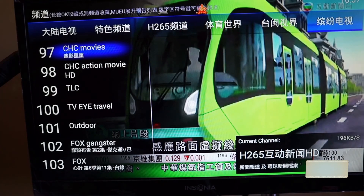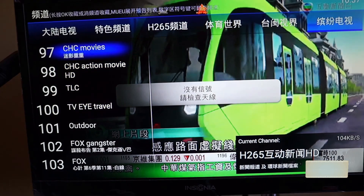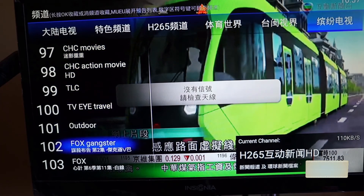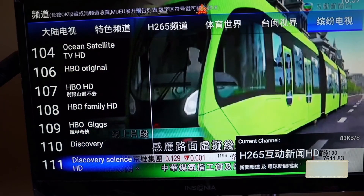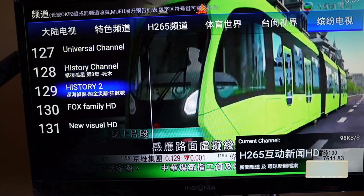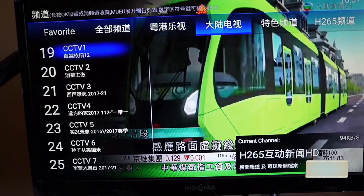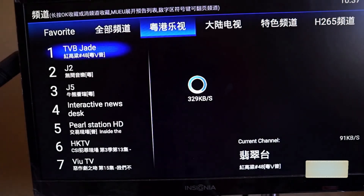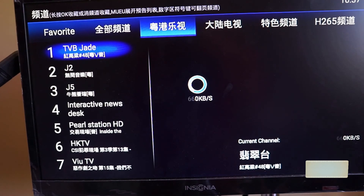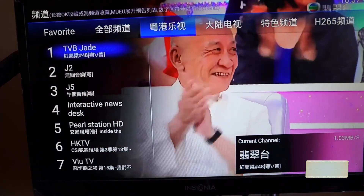That's all the live channel sections. Based on what I've seen, it's relatively the same selection as the HTV.